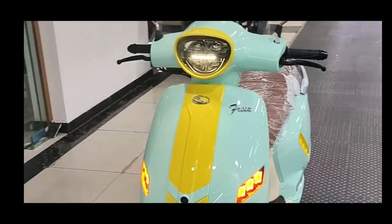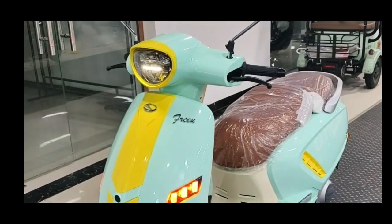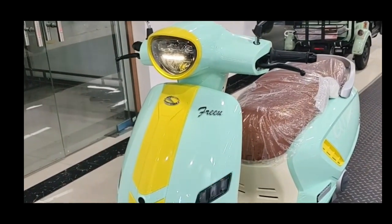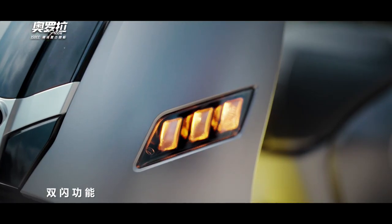As for the design, the Aurora 150 features sleek LED lights with elegant chrome details, which emphasizes the taste of Italian scooters. There are many special features, like all LED DRLs and a smart key system.